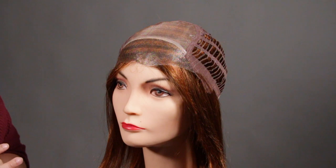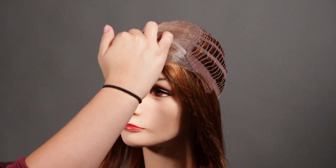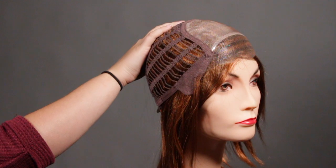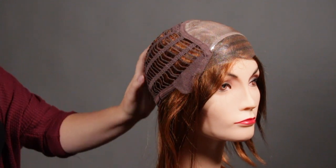Let's take a look inside the cap. This cap features a temple to temple lace front, a silicone grip, a monofilament top, an open wefted back for breathability, bendable ear tabs on the side, and an adjustable strap for a more personal fit.